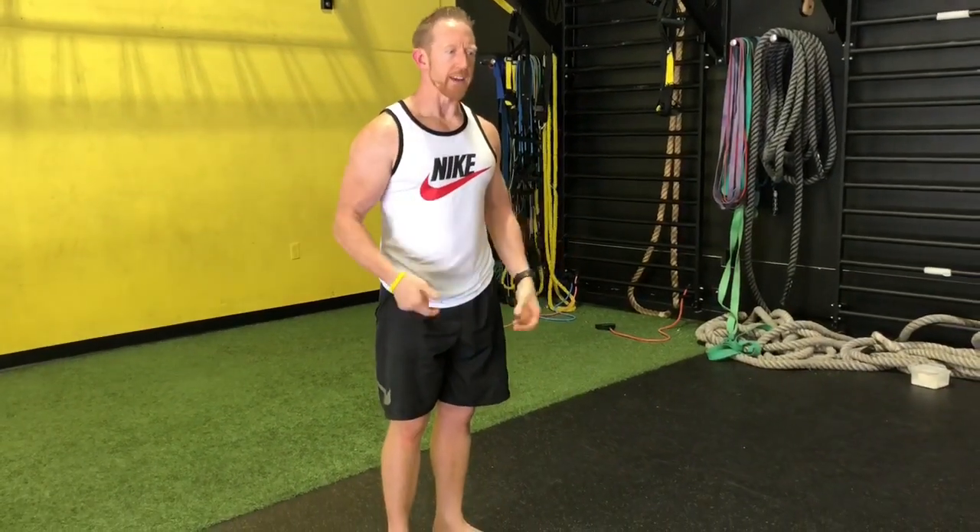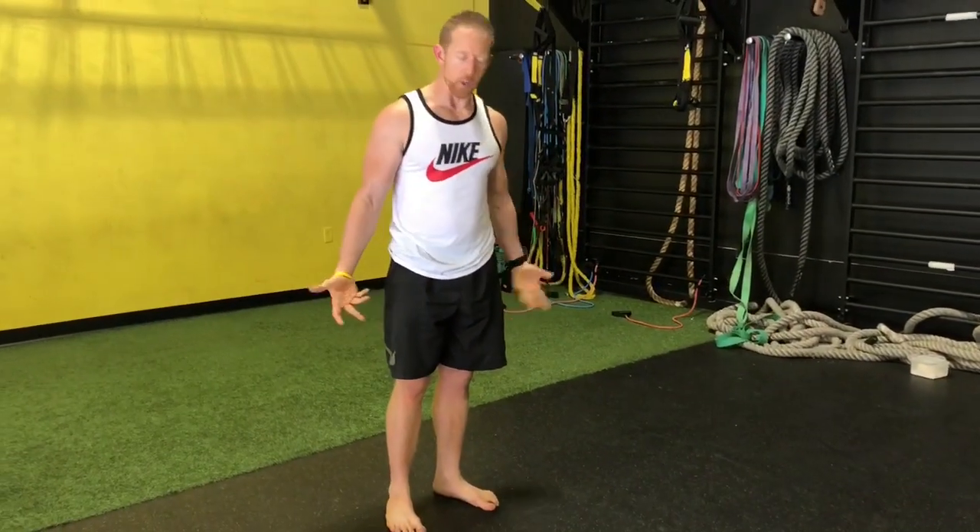So this first drill is some variations of a deep squat. For a lot of people just getting into this position is challenging, but starting to become aware of what's going on with the feet, the hips, the pelvis and starting to challenge your body more and more. This is a great drill I like to start with as part of my warm-up to get things flowing.